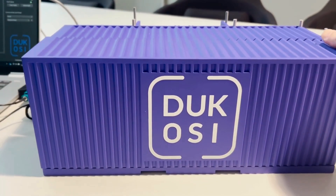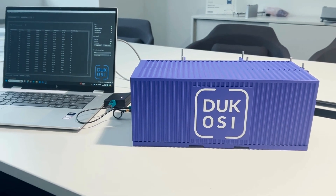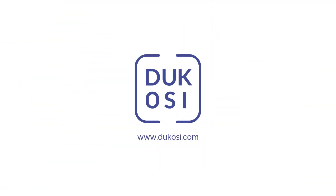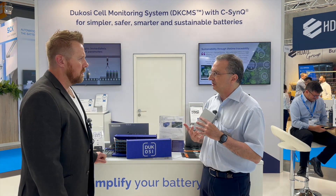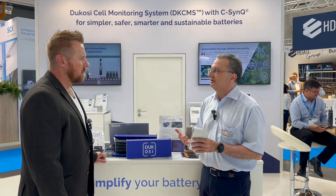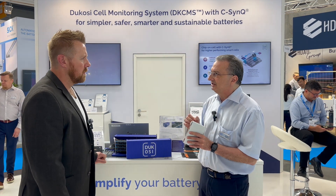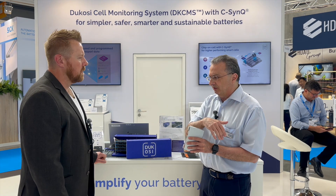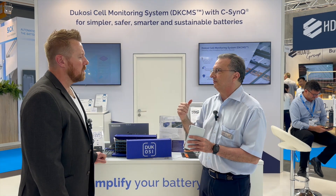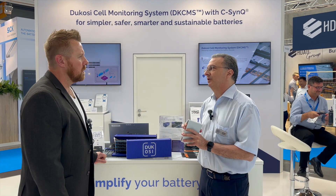Is your technology limited by battery technology at all, or can it work with any cell? It can work with any cell — that's the nice thing. We have examples with prismatic cells, cylindrical cells, and pouch cells, and customers are working with all three. But even different chemistries, because we are agnostic to the chemistry — we just measure voltage very precisely. So whether you have LTO, which is very low voltage, LFP, which has a flat curve, or NMC, no matter what the chemistry is, we are agnostic to that as well.